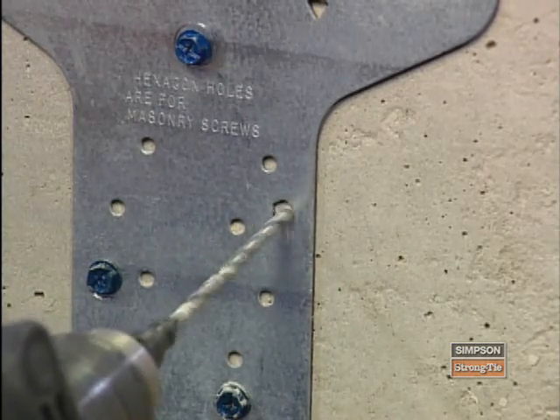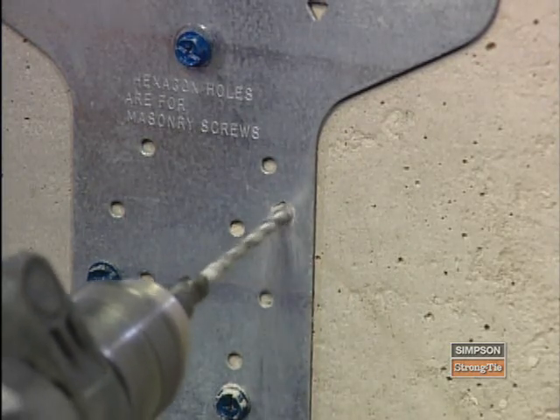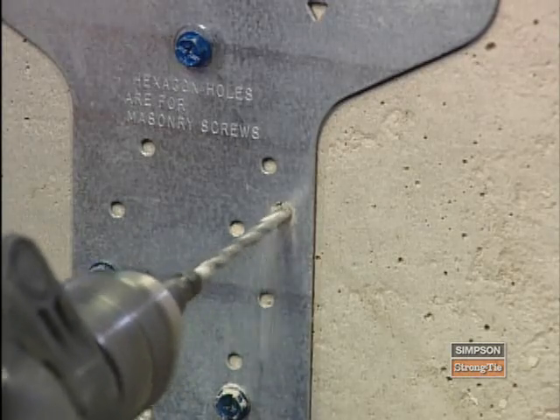Hexagon-shaped holes are used exclusively in conjunction with our Titan masonry screws, and these holes must be pre-drilled.